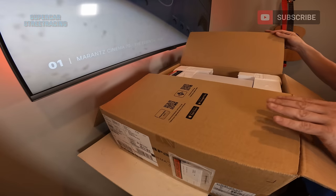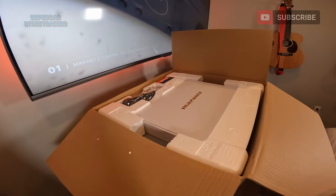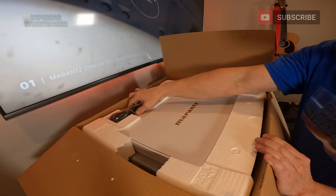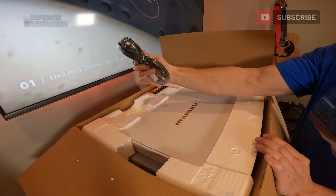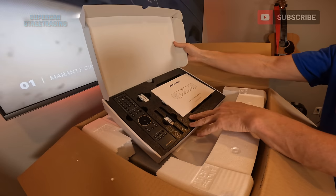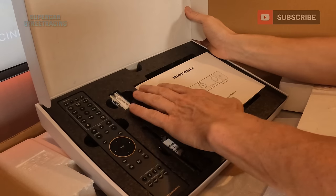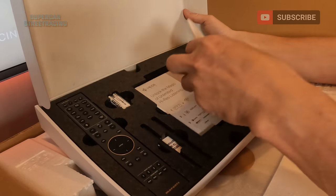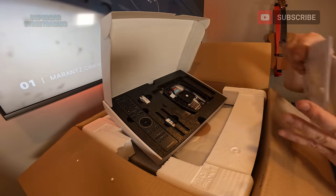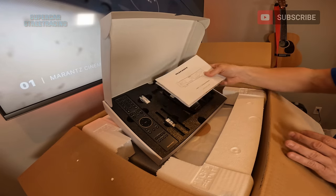Inside the nice packaging — very, very nice presentation. You can see there's a nice Marantz box on top. There is an Audyssey mic for calibrating your sound and then there is your power cord. Inside the box we have the remote, the Bluetooth Wi-Fi antenna, some batteries, and a quick start guide. Under that it tells you how to use the HEOS app to listen to high resolution audio, and then there's an antenna for FM and AM radio.